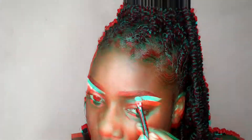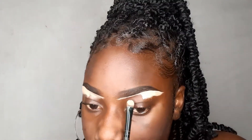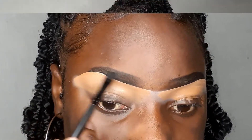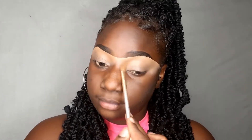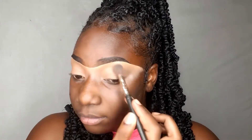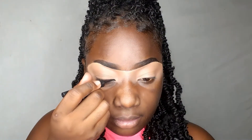Right now I'm just concealing my underbrow, making sure the concealer is set. I use the P Louise Base Rumor One and also the LA Girl Pro Matte Foundation. I made a mistake and messed up my brows a bit, so right now I'm just patting that concealer in seamlessly, getting off all the excess product off my eyelid and making sure that as I apply the shadow it's not gonna crease or look nasty.